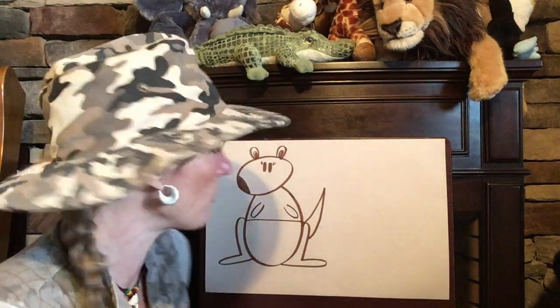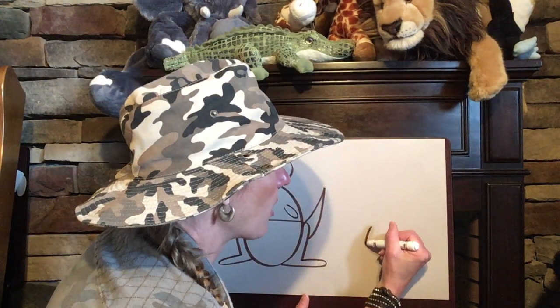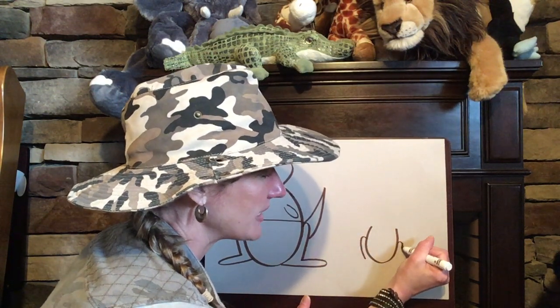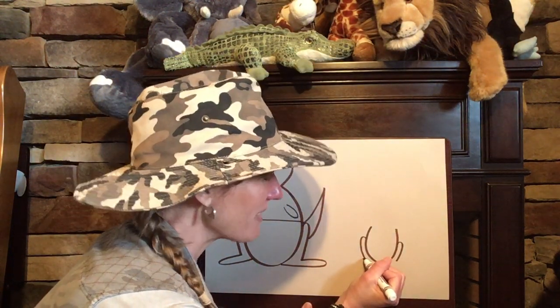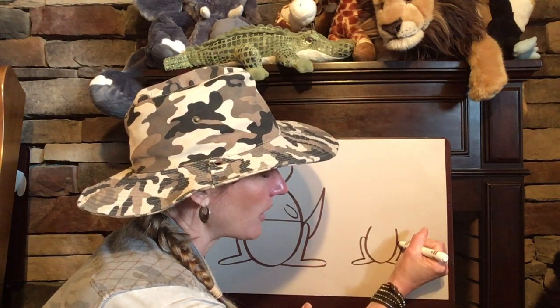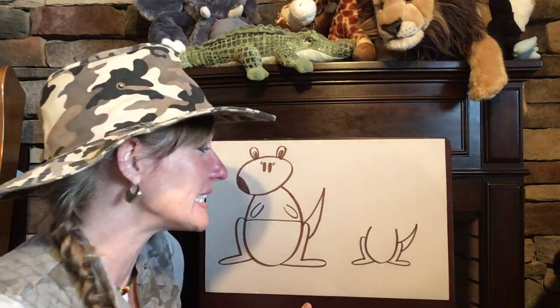We are done with our mommy kangaroo. Now we're going to make a little baby Joey — we're gonna make the same exact thing but smaller. So let's start with a smaller U, and remember how we made the curved line going down on the left and the curved line going down on the right. Then we add some feet — make a line out and back in, and then a line out and back in, and while we're down there we're gonna make a tail — go up then back down. There's our little Joey's tail.